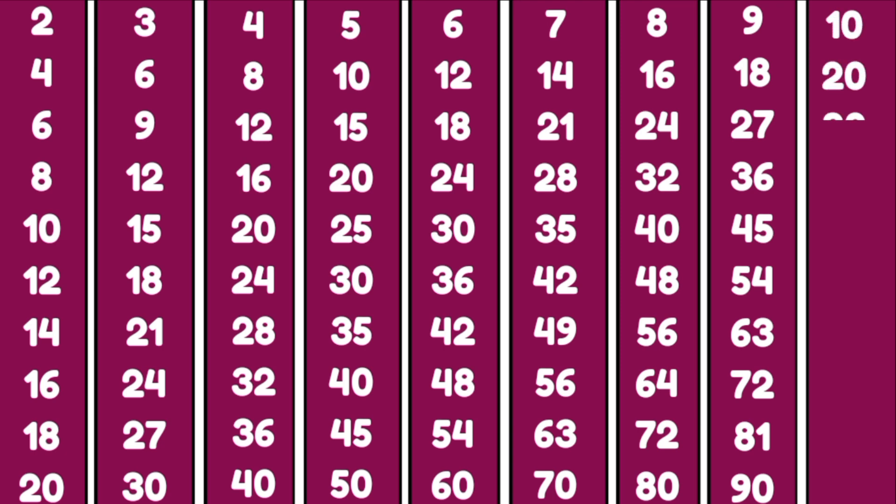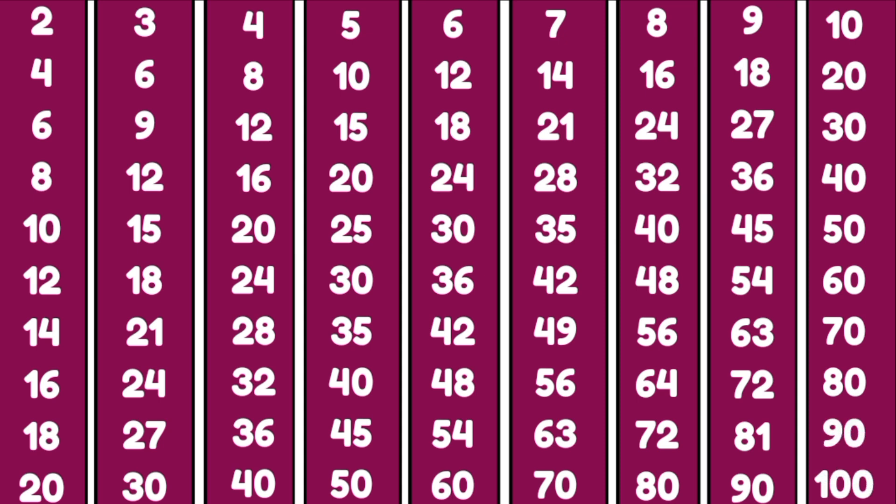10 1s are 80, 10 2s are 80, 10 10s are 80, 10 10s are 100.